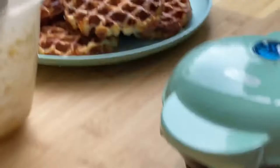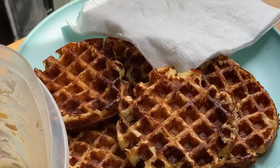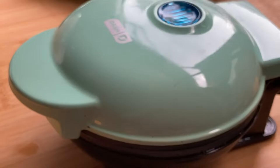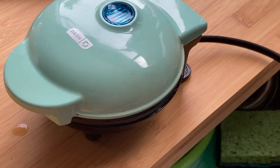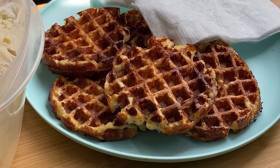I hope you guys enjoyed this quick little actual real-time — sometimes a review — of the Dash Mini 300-watt waffle iron cooking cheese, bacon, and ham waffles. Yum! It's time to eat — see you soon!